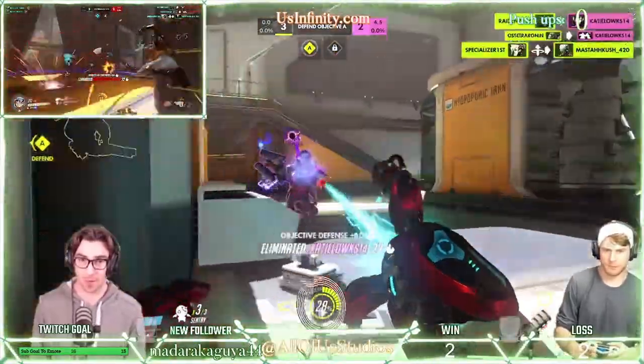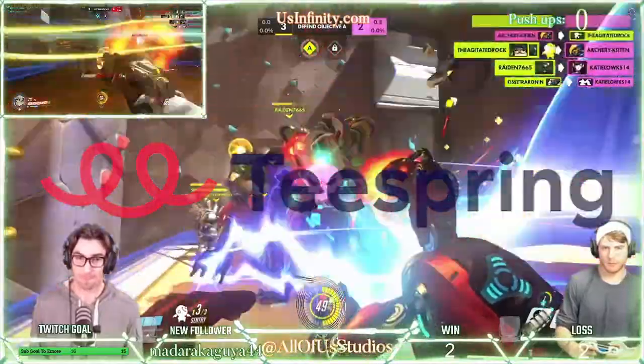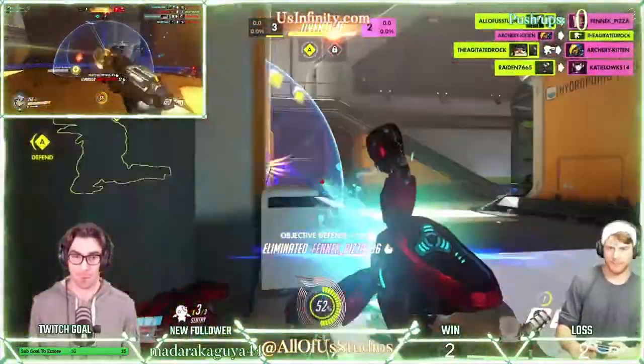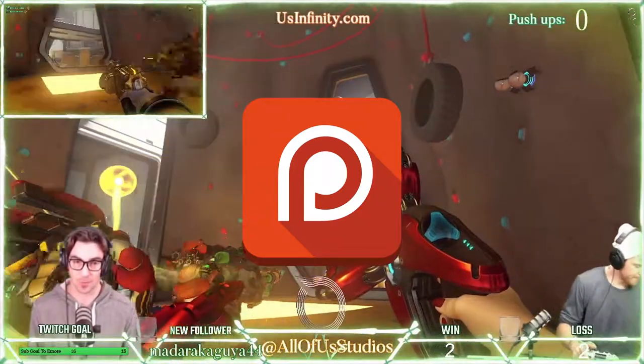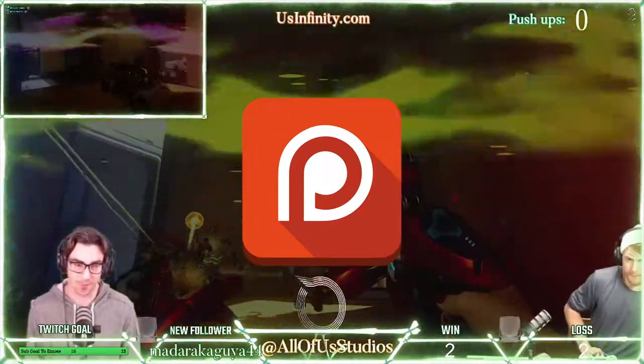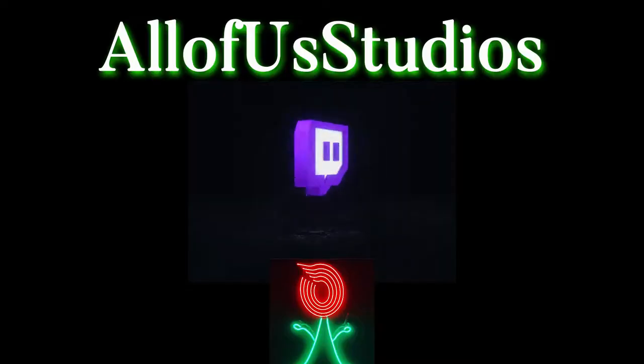If you like what you saw here today, make sure to check out our Teespring store where all of our merchandise is available. We also have a Patreon page at www.patreon.com/allofustudios where you can get content early and exclusive perks. Thanks for tuning in to All-Play Daily Clip.